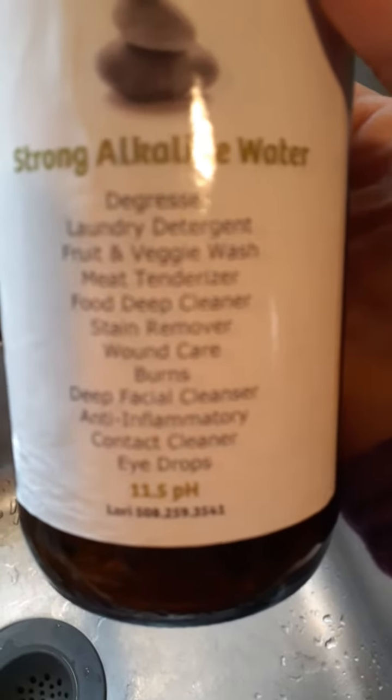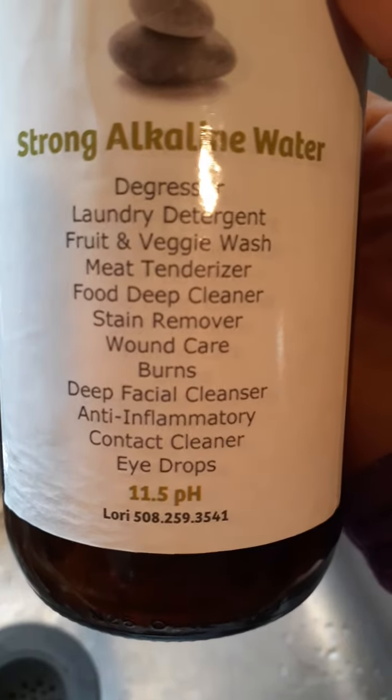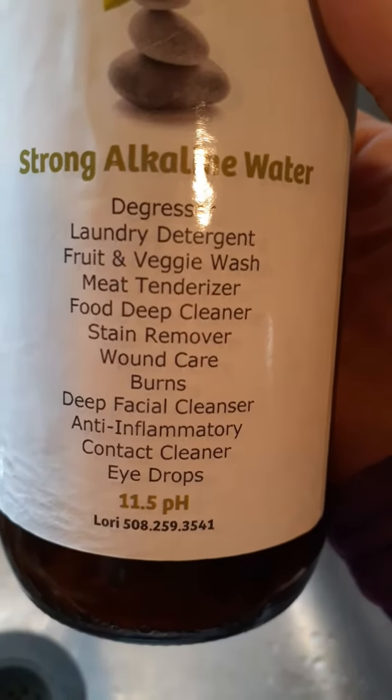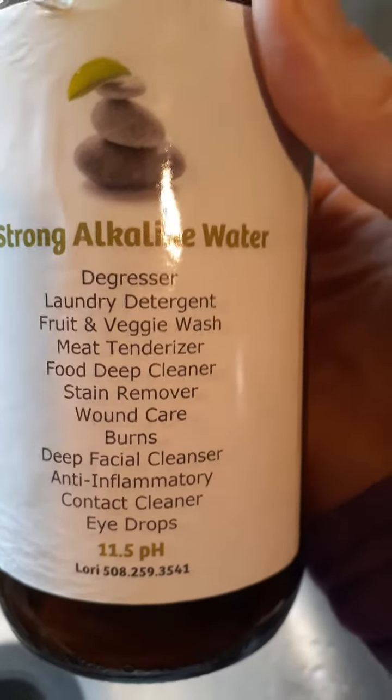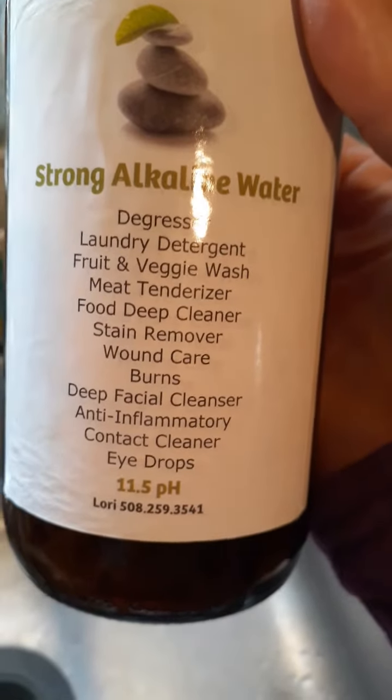One thing I need to add to this label is plant care, I'm realizing. So it's a degreaser, it acts as a laundry detergent, food and veggie wash, meat tenderizer, deep cleaner, stain remover, wound care, burns, deep facial cleanser, as an anti-inflammatory, to clean contact lenses, and even as eye drops.